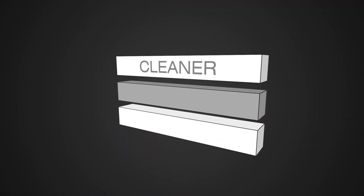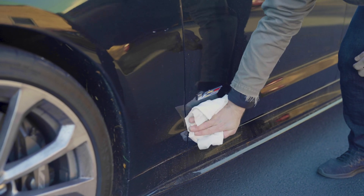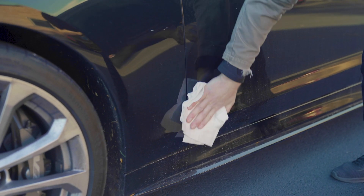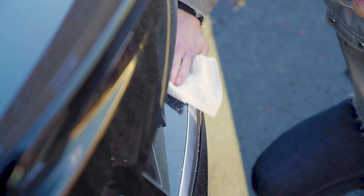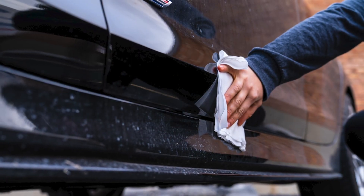It's made up of three layers. Two outer layers — the cleaning agents — which you use to pick up light particles on your car: dust, dirt, fingerprints and the such. Now in the middle you have a layer of wax, which when you use it will actually leave a light layer of wax to protect your paint after you use the wipe.